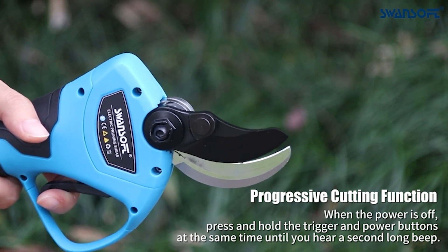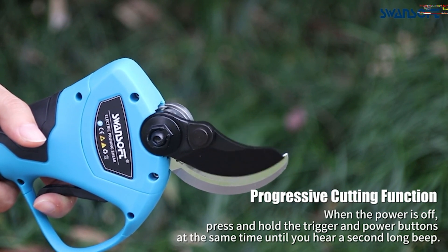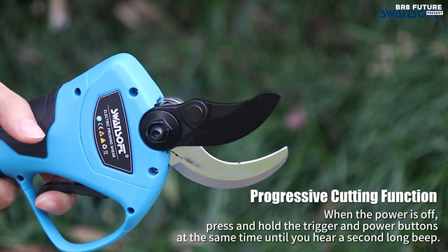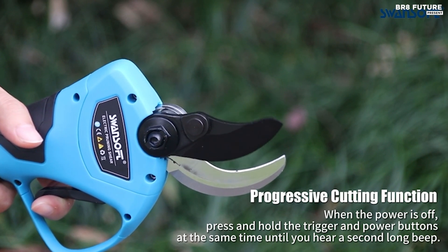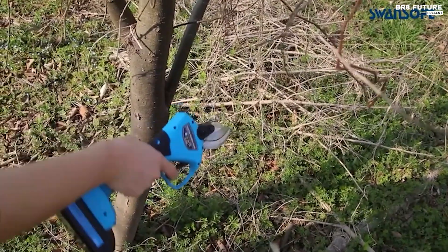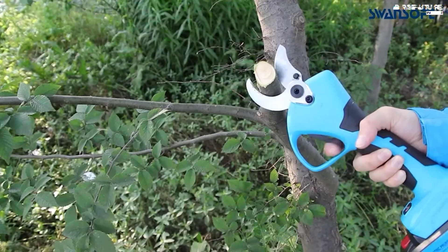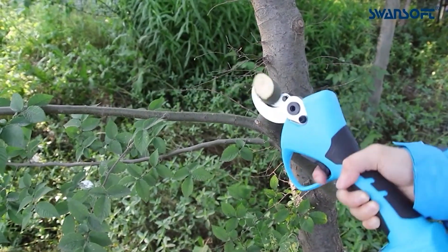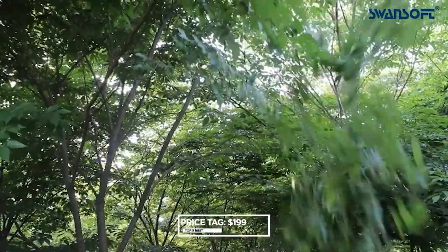Completing a single cut in a swift 0.4 seconds for efficient and safer pruning. Powered by a robust 1050-watt brushless motor, this pruner offers extended durability and stable performance. Two 21V 2Ah rechargeable batteries provide up to 8 hours of continuous operation, supported by a convenient battery indicator for monitoring power levels. Priced competitively at $199 USD.